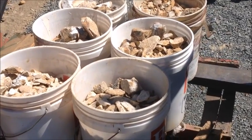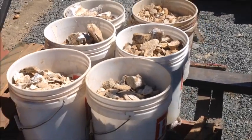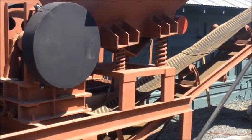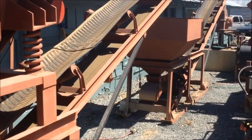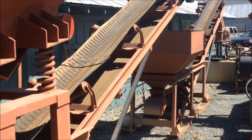Today we're going to be running some high-grade gold ore that a customer sent up. We got about 300 lbs there, and we're going to run it through our turnkey system with the hopper and jaw crusher, discharge conveyor into the hopper, and another conveyor up into the hammer mill, and then on to our 4x8 shaker table.